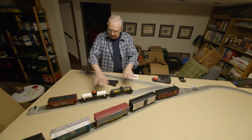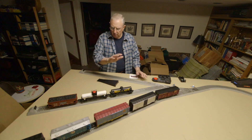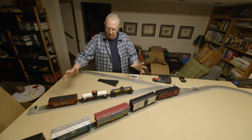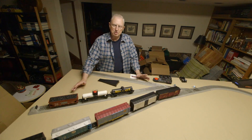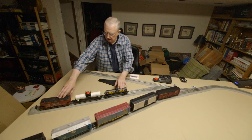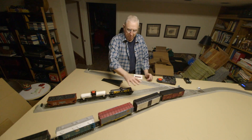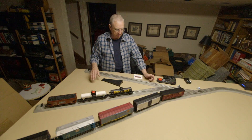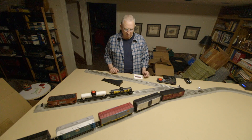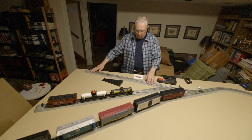On the second siding and the third over here — these two sidings — you have to have room for three and three. Again, it has to be enough for the three longest cars. As you can see, we've got room left over here; we could put four small cars. But if you put the big cars there, you don't have that much room. And then the same thing here — room for three.